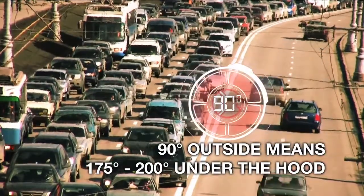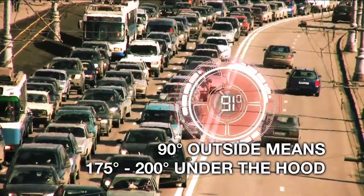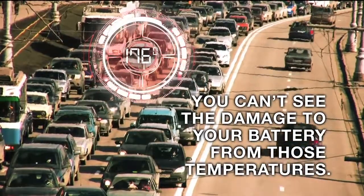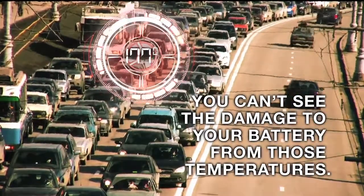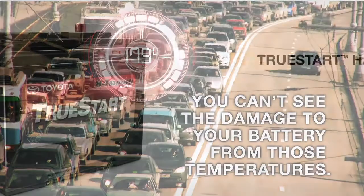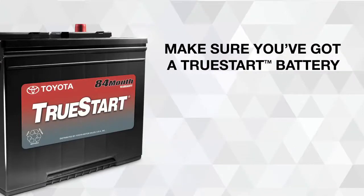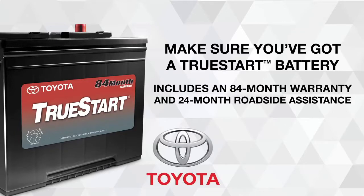90 degrees outside means 175 to 200 degrees under the hood. You can't see the damage to your battery from those temperatures. True Start has the right combination of cranking and reserve power to maximize your battery life even in the worst heat. Make sure you've got a True Start battery.